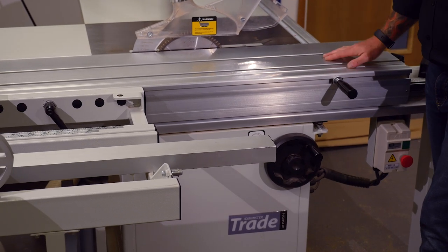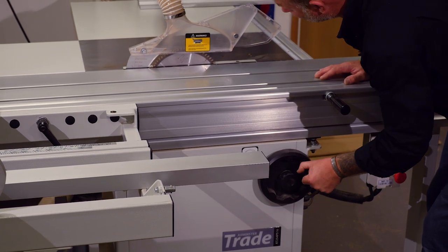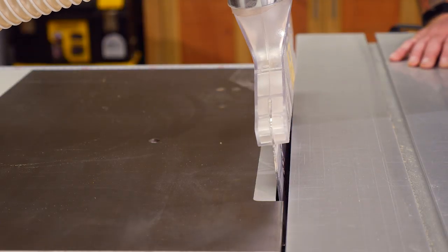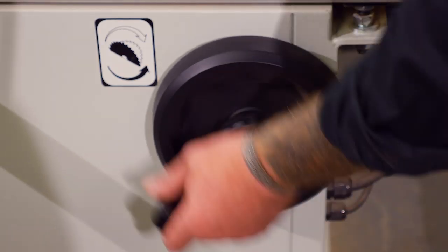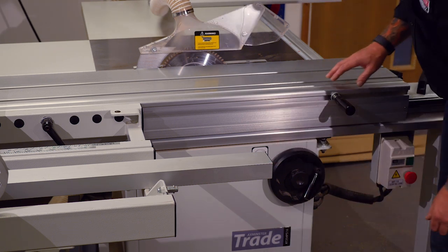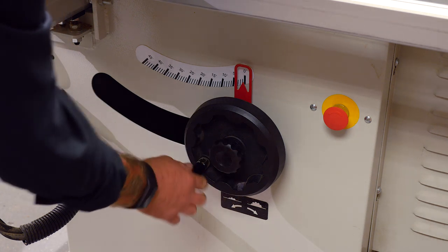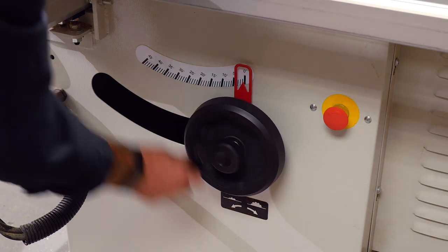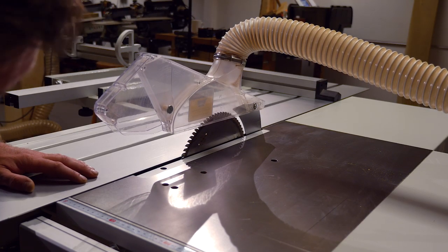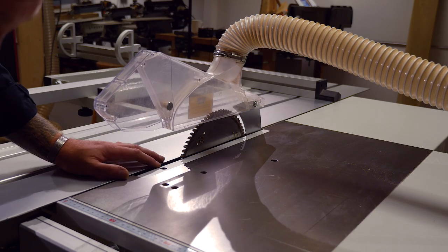As with most circular saws, table saws, and panel saws these days, we've got a tilting blade. Unlock, nice big hand wheel, and the blade will tilt over to 45 degrees maximum, which is indicated on the front of the machine. Locks off — even the side handle folds in so you don't catch your leg on it or knock it off. Rise and fall, so depth of cut, is controlled by a hand wheel on the front. A 254 millimetre, 10-inch blade on this machine with a maximum depth of cut of 80mm.